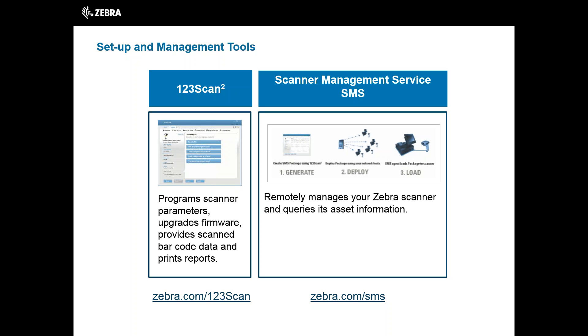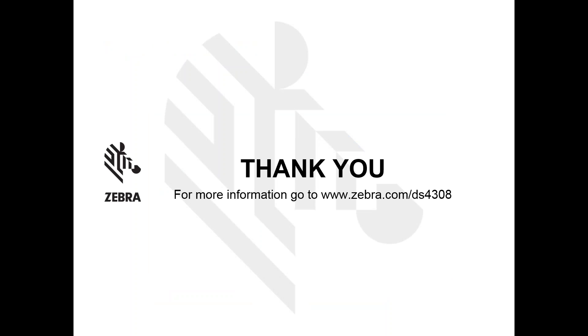Combining the DS4308 with these software tools gives you the flexibility and control you need to support your business. To find out more about the DS4308, please go to www.zebra.com/DS4308 and contact us for more information. Thank you for taking the time to watch this presentation. And don't forget — however you scan, Zebra has the scanner for you.